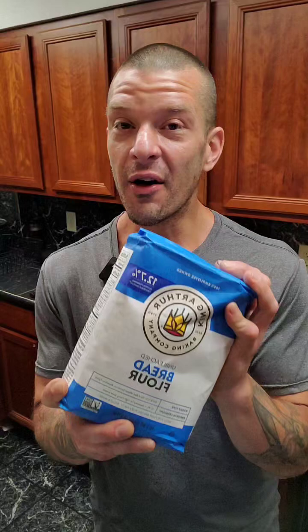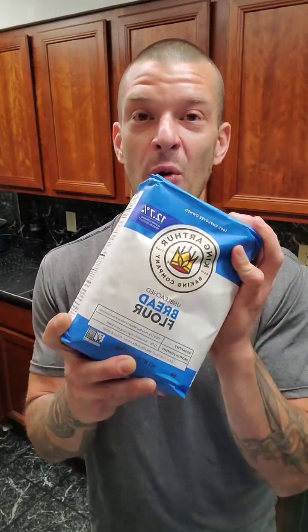Flour is something that most of us use in our kitchen every day, every week, whatever it is. Do you know where it actually comes from? Better yet, could you make it if you had to?